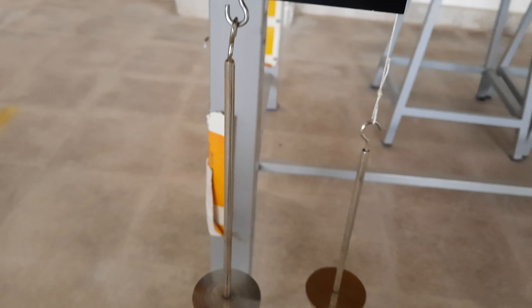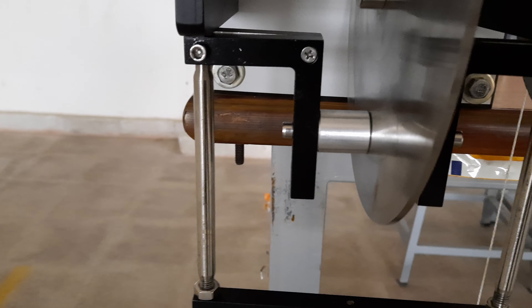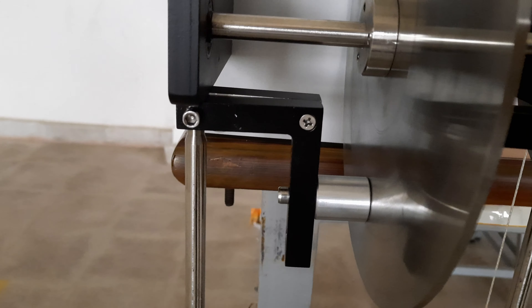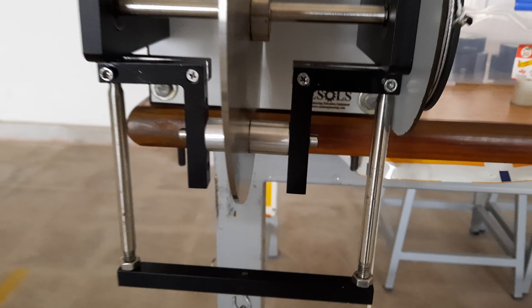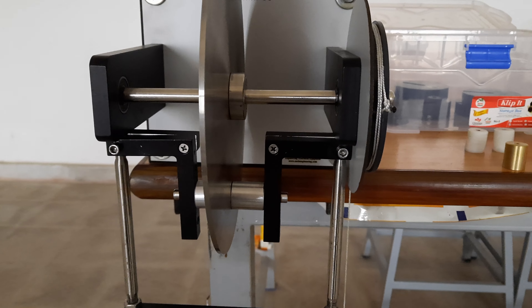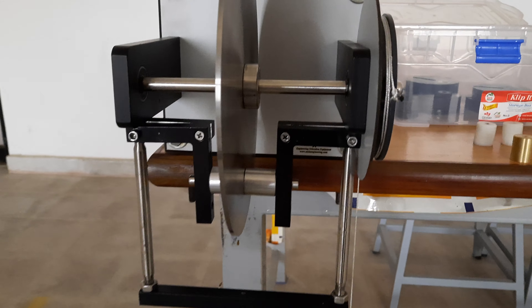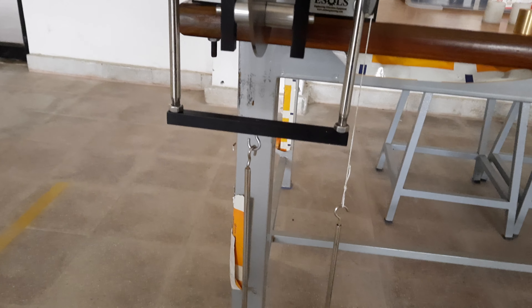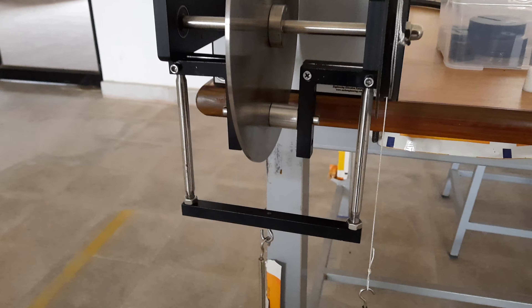Coming to the bottom, this is the load hanger. When we apply load to this load hanger, it tends to rotate the left brake pad in an anti-clockwise direction and the right brake pad in a clockwise direction. Due to this movement of the bell crank levers, these brake pads try to stop the brake disc and the brake will be applied. With the help of this load and this pulley load, parameters of braking force, braking torque, and normal force can be assessed.